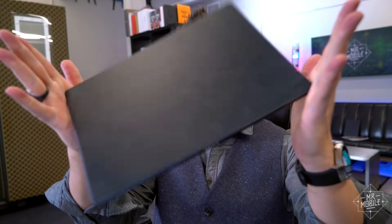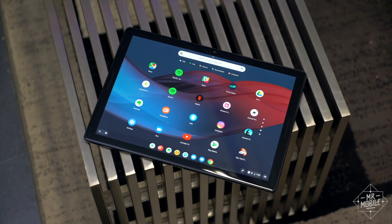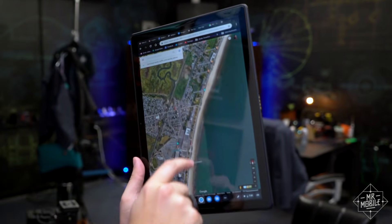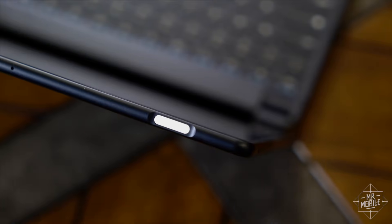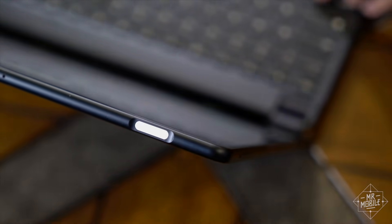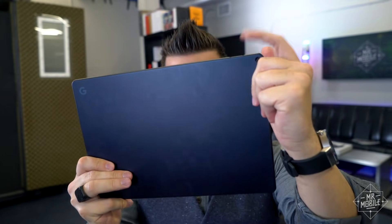First off, it's just too big to be a workable tablet. With a 12.3-inch display, it's smaller than the supersized iPad Pro, but it feels just as awkwardly huge in the hand. The fingerprint sensor on the top is a great use of otherwise wasted space on paper, but in practice, it makes it awkward to unlock the tablet while you're holding it.